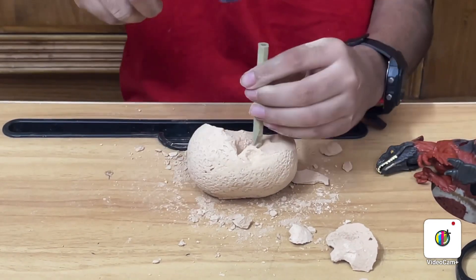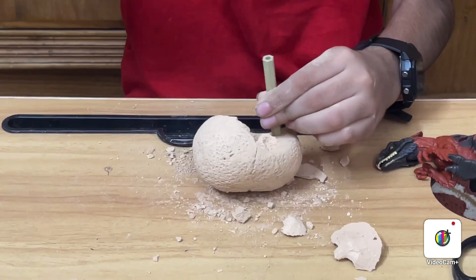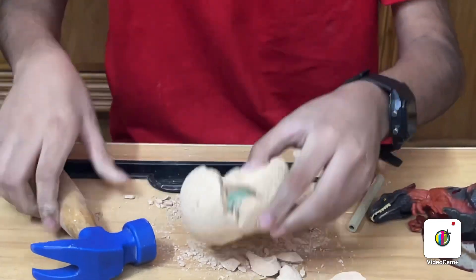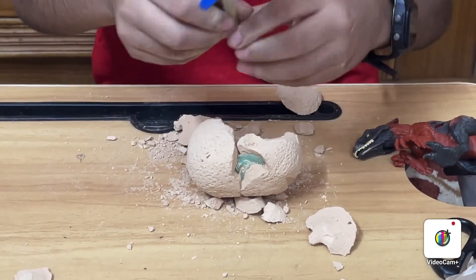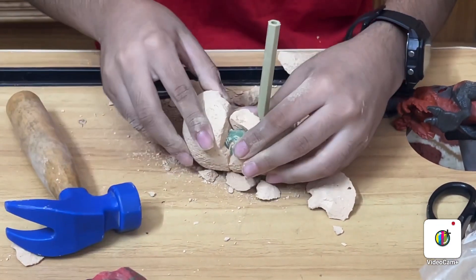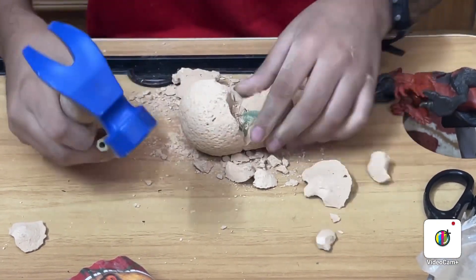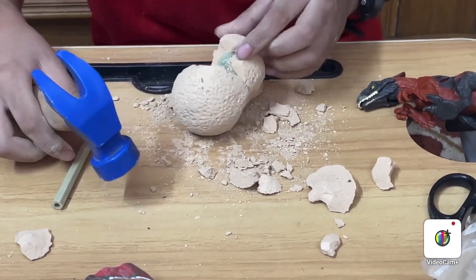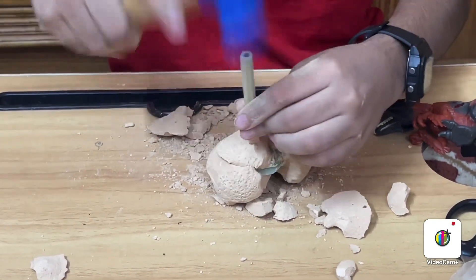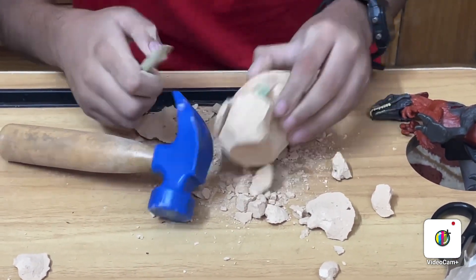I think it's here, something on this side. Oh, here, I see it. I'll cut it in half. If it's here, I have to break this. Here, there's another part of it.